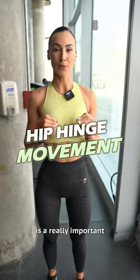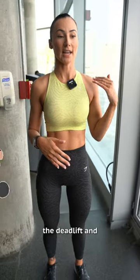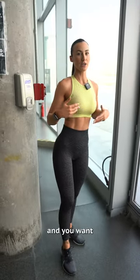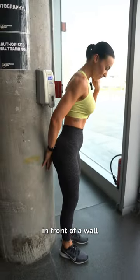The hip hinge movement is a really important movement to learn because you use it in quite a few different exercises, like the deadlift and also the RDL. So if you struggle with this or you're kind of new to it and you want a way to practice, a great way is to stand in front of a wall.